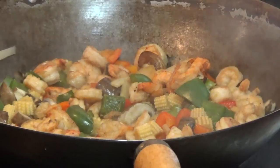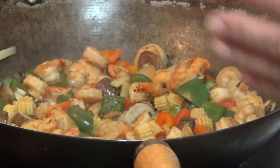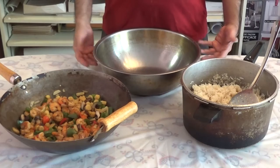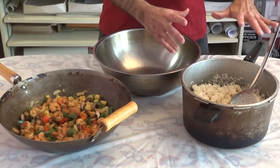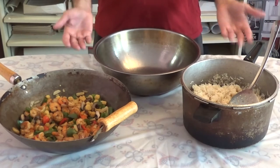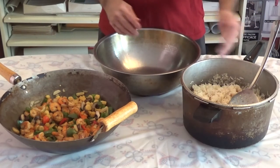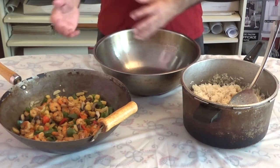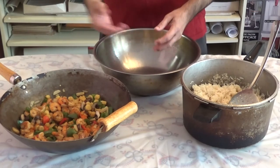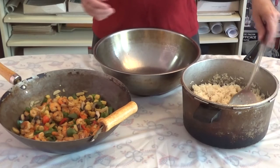The rice is completely cooked and the shrimps and vegetables are completely cooked as well. What we're going to do now is make a layer of rice, then put some of the shrimp and vegetable mixture on top, then add a second layer of rice. I'll show you how it's done.